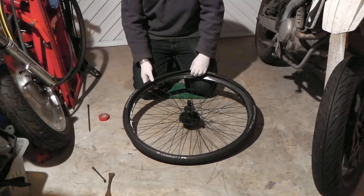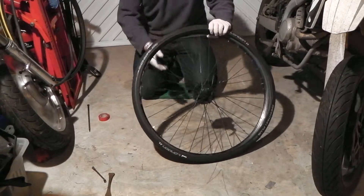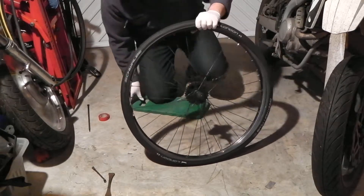This is Lomboy here, just to show you how to fit a Schwalbe tyre onto a wheel, basically.